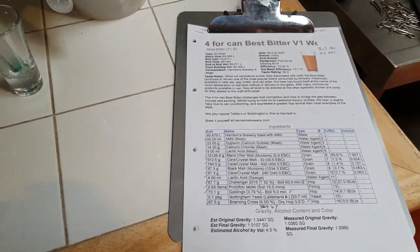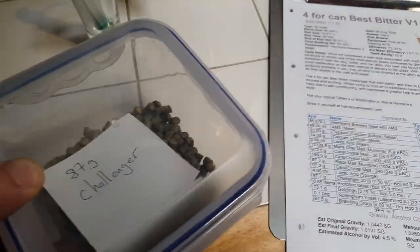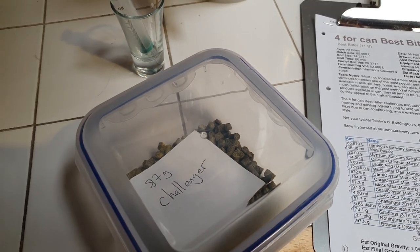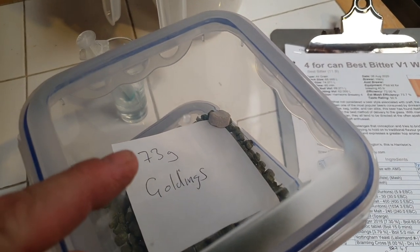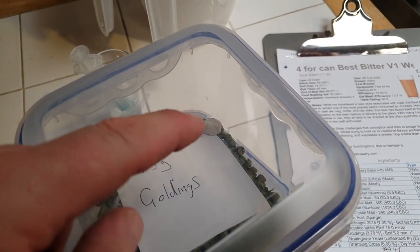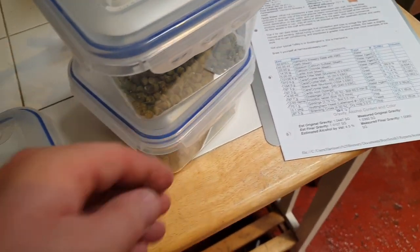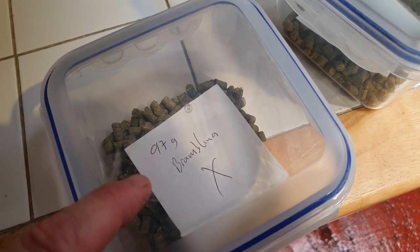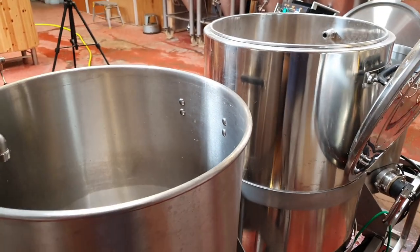We're going to bitter today with 87 grams of Challenger. Then we're going to go for a five-minute addition of Goldings — 73 grams — and there's also a protofloc tablet in there. To give us that hop aroma that I discussed, we're going to go with 97 grams of Bramling Cross in the dry hop after primary fermentation. So I'm going to go ahead and dough in — we'll come back shortly.